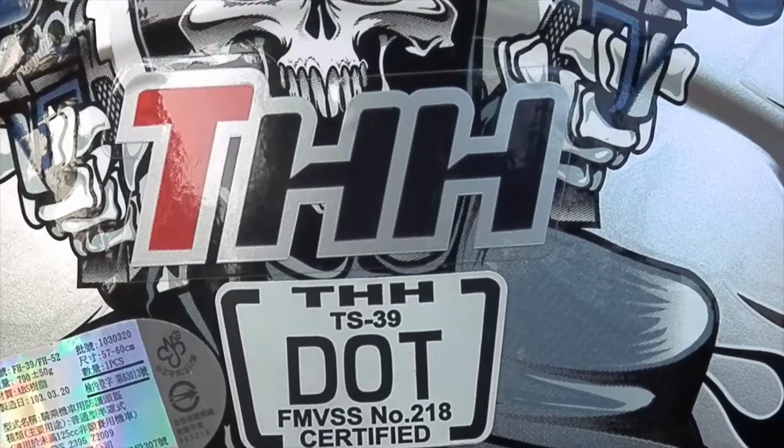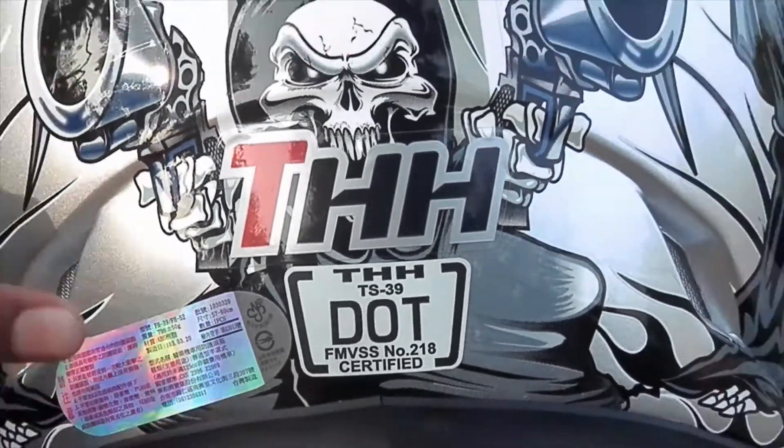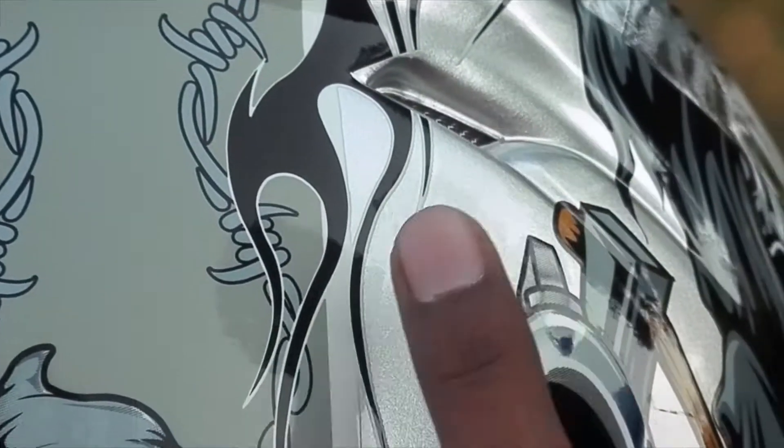Coming to the back part, there is a THH logo as well as the DOT certification and 4 ventilation holes.